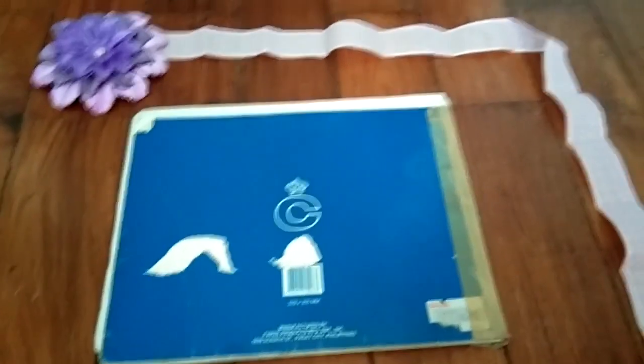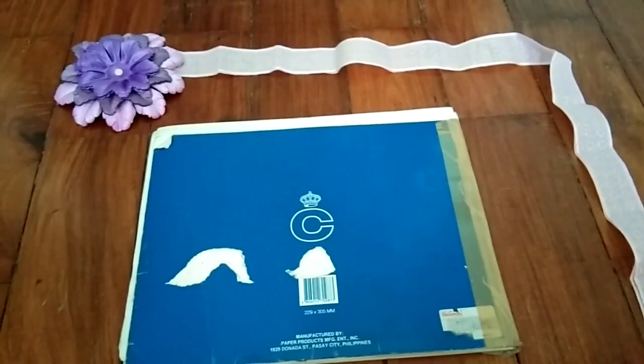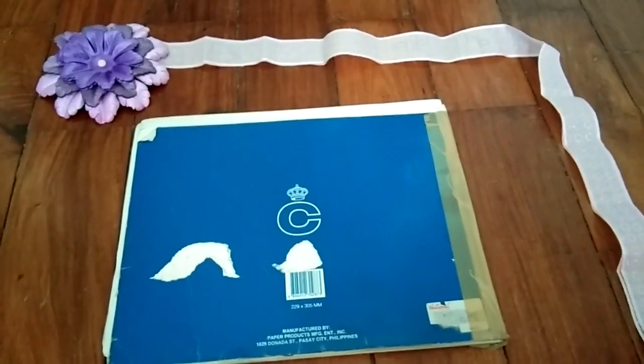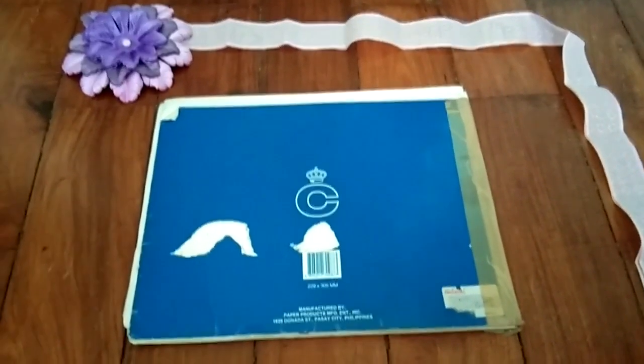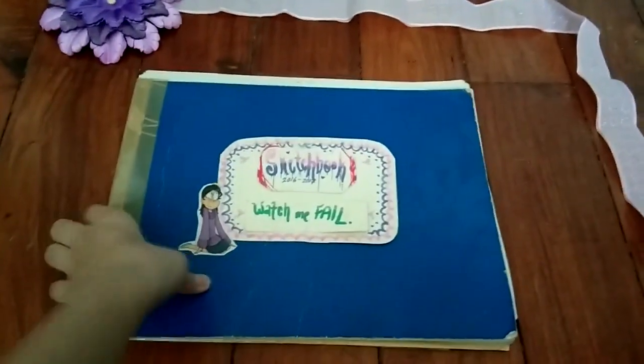Today I'm going to be showing y'all some old art from 2016. I did say that this is gonna be cringy and, well, let's get on to it. First things first, you are greeted with the cover of my sketchbook: Watch Me Fail.